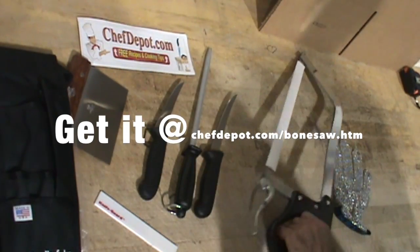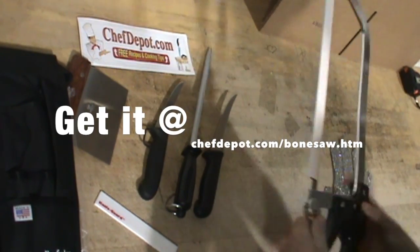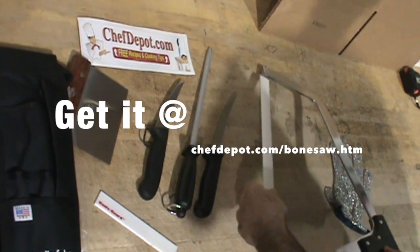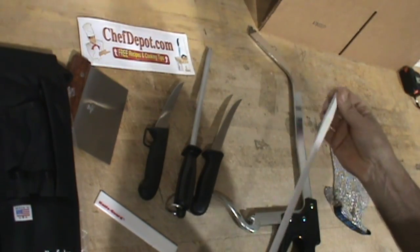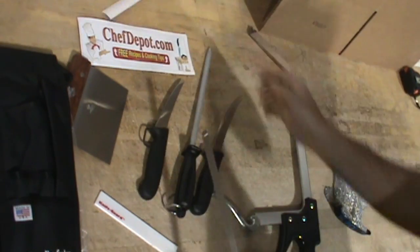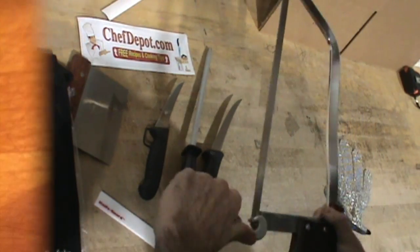Next would be a bone saw. This is stainless steel, high quality. You're looking for rivets, very durable, a quick snap, and you can remove the blade. Removing the blade allows you to do a few things like clean it as well as replace the blade. You just give it a little pull. You need a quality butcher saw.